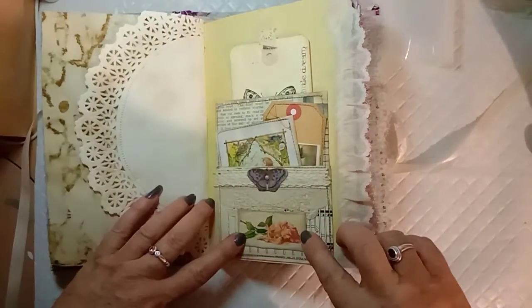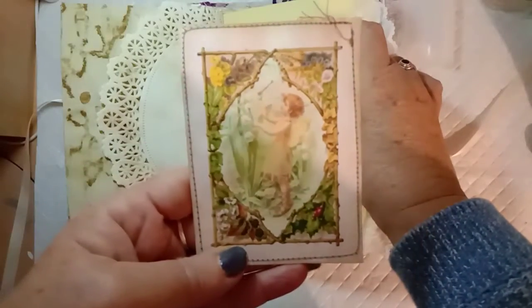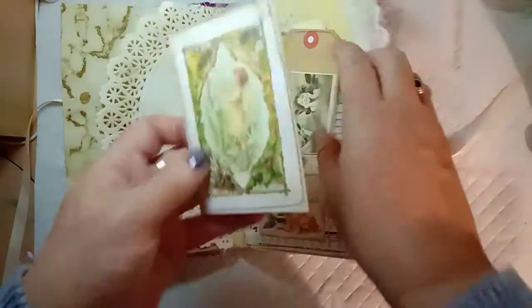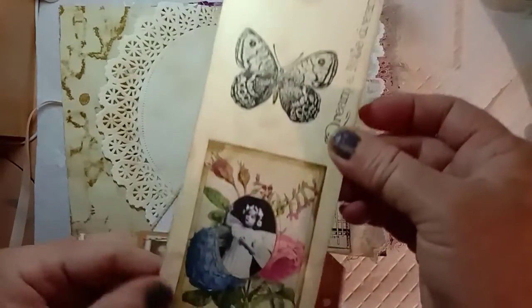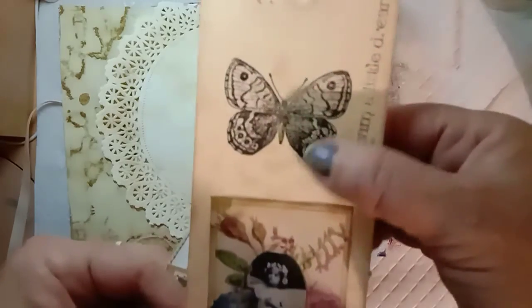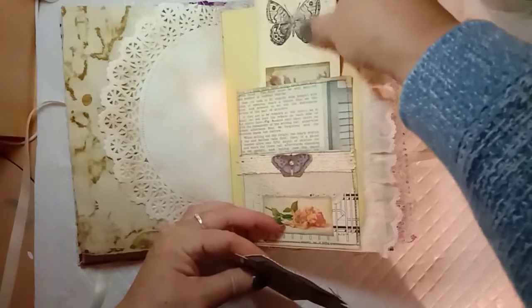Then we've got one of the pockets made out of book pages. I've put one of the fairy journal cards backed with coffee-dyed cardstock, and same with this one — both stitched around. Then I've made these tall tags out of some old manila folder, stamped with a butterfly. It says 'dream a little dream', and there's one of the cards from the fairies and botanicals kit.